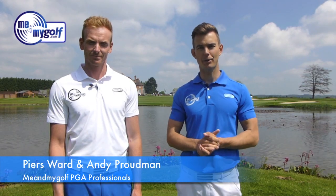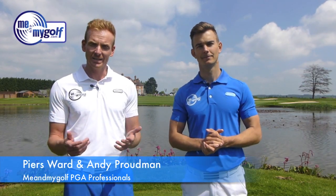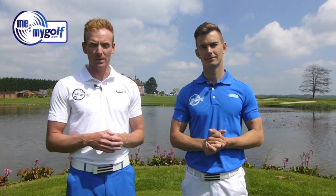Welcome to Asbury Hall Golf Club. I'm Andy Proudman. I'm Piers Ward and in this video we're going to be answering your questions on how to retain more lag in your golf swing. You're watching Me and My Golf TV.